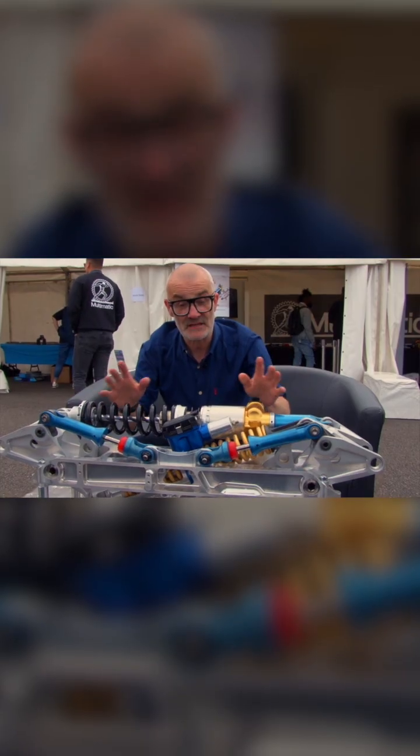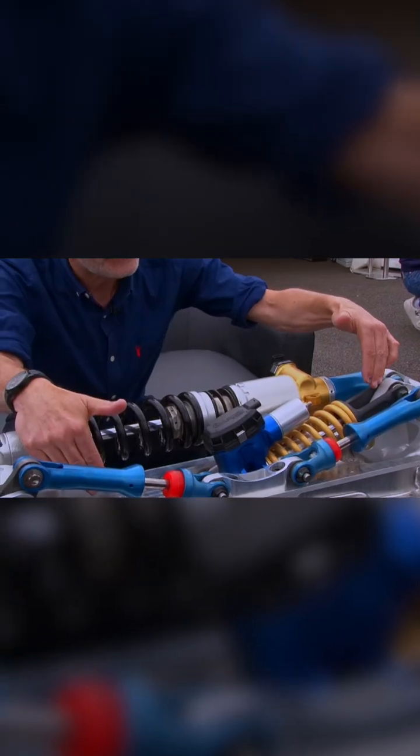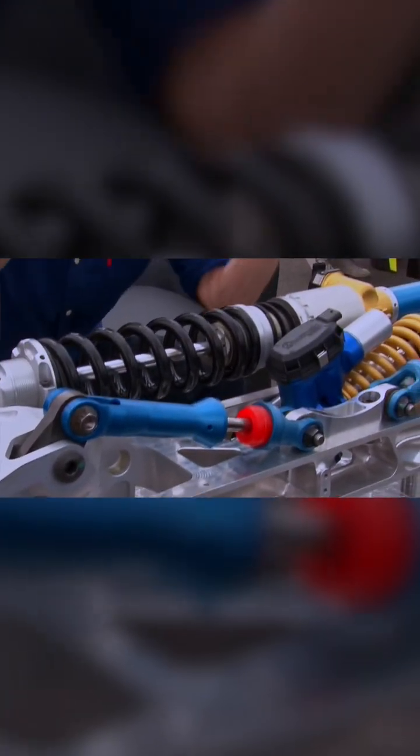These are also electronically controlled by the ECU. And then something most people have never seen at all — here is the roll damper. When the car is going straight up and down together, this is doing nothing, but when the car rolls through corners, this then starts to compress.